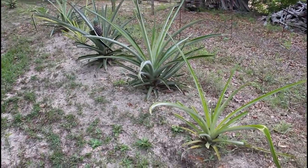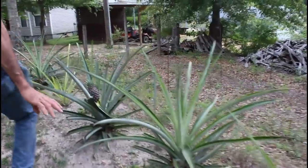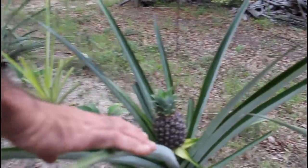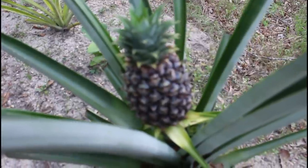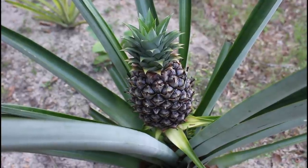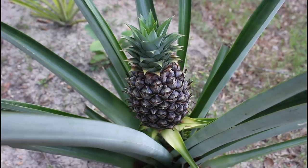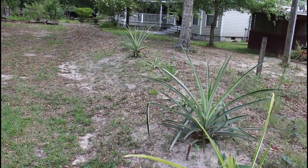We have our pineapples that we've been saving here at Deep South Homestead. We took them out of the greenhouse and look — one of them has a baby pineapple on it. Every year at Deep South Homestead we have been blessed to have two to three baby pineapples that grow into beautiful pineapples with amazing taste. Some of these are one year old, some two years old, some three years old.